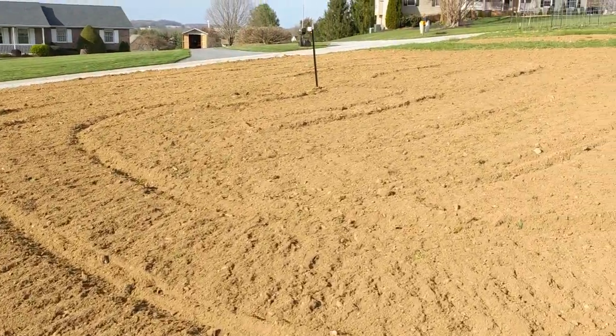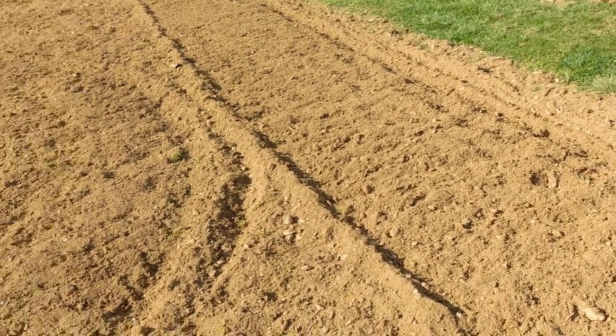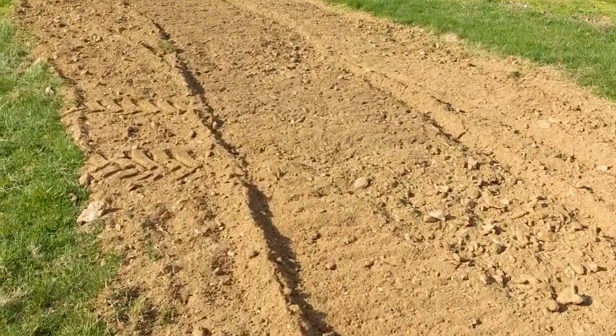We got the main garden tilled today. We're going to put a plastic silo cover over it soon so it'll keep the weeds from popping up and help keep the ground warm, which will help the seeds germinate faster when we plant them and help the plants grow faster. The silo cover is really nice because you can reuse it each year. It's going to get delivered in a couple minutes.